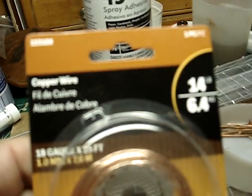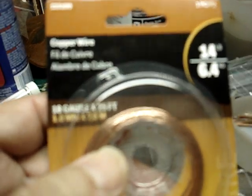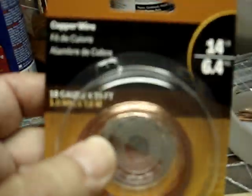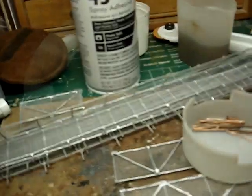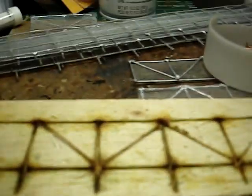This is the brand of copper wire used — Hillman. You can get this stuff anywhere: your local hardware store, ACE, or wherever you go. You can pick up this bare copper wire. Just make sure it's 18 gauge, because that's about HO scale, and that's what Eagle Valley Model Railroad said to use. So that's what I used — it worked great.